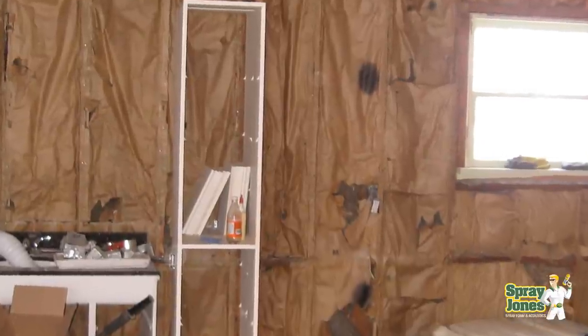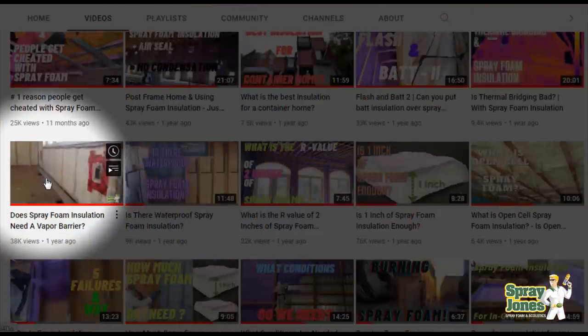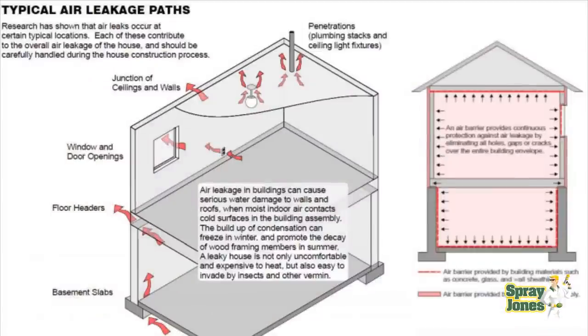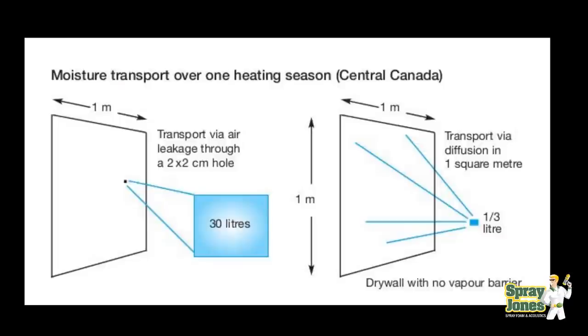I covered this in a video called 'Do We Need a Vapor Barrier with Open or Closed Cell Spray Foam' — in that video I show that 98% of the water in a wall assembly is carried through air leakage. The water is in vapor format, relative humidity, and as it leaks through a hole and touches something cold enough to condense, that's your unlimited source of water. Through a two-millimeter by two-millimeter hole, in one building season, you can have 30 liters of water flowing through that hole.